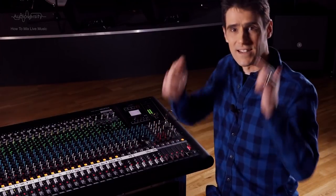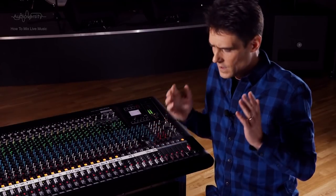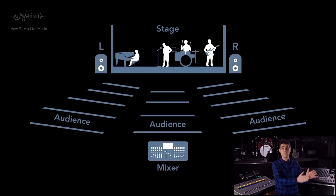Pan, short for panorama. When listening to music in headphones, this gives you a 180 degree panorama of sound. When listening to a stereo hi-fi at home, you might get a 60 to 90 degree spread of sound between the two speakers. But in a live music event, everyone in the audience will get a different perspective, depending on the position of their seat.